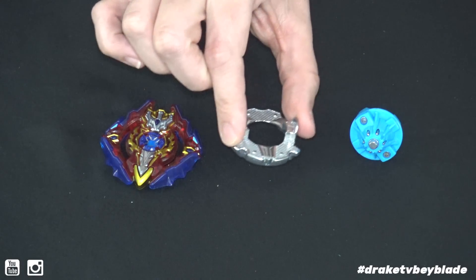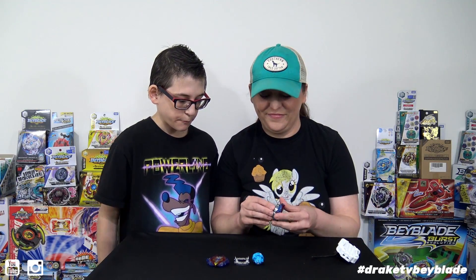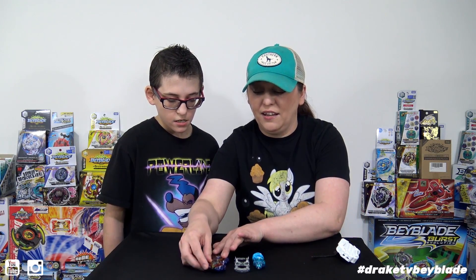Alright, we've got the One Forged disc and the Iron driver. And this is metal, just like with Takara Tomy. What do you say we compare them? Yeah, let's get this out here and let's see how they did.